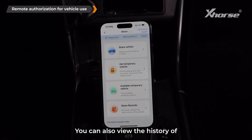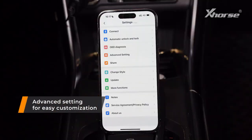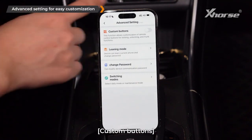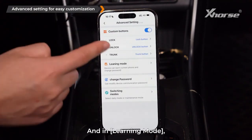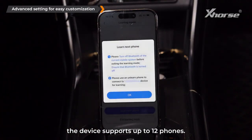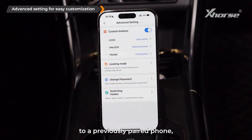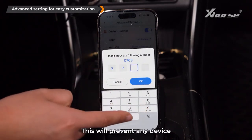You can also view the history of shared access and share records. For further customization, go to Advanced Settings. Custom buttons allow customization of remote control buttons. In learning mode, the device can learn the current phone — follow the instructions to bind more phones. The device supports up to 12 phones.